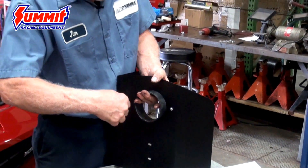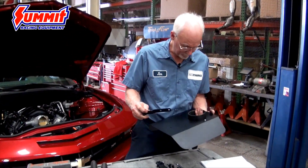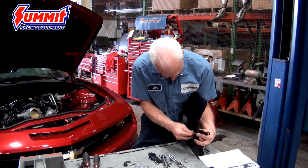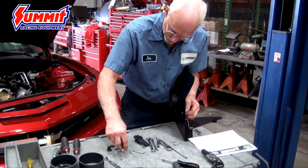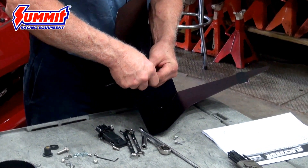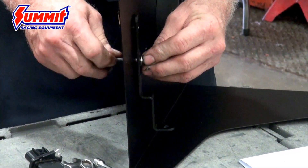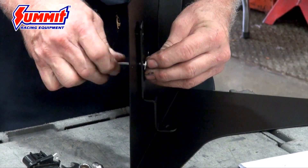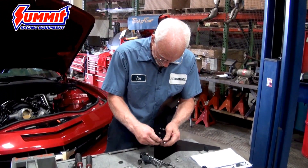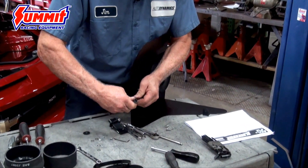Once we've got those on and tight, I'm going to take this L-shaped bracket and it goes towards the inside. Take a couple more of the button screws, stick through with a washer and a nylock nut. The nice thing with those is you get them nice and tight, and with a nylock that keeps them from vibrating loose. We also want to stick this nipple on the end — it'll go into a hole in the frame that has a grommet in it, so we'll have to pull the grommet out.